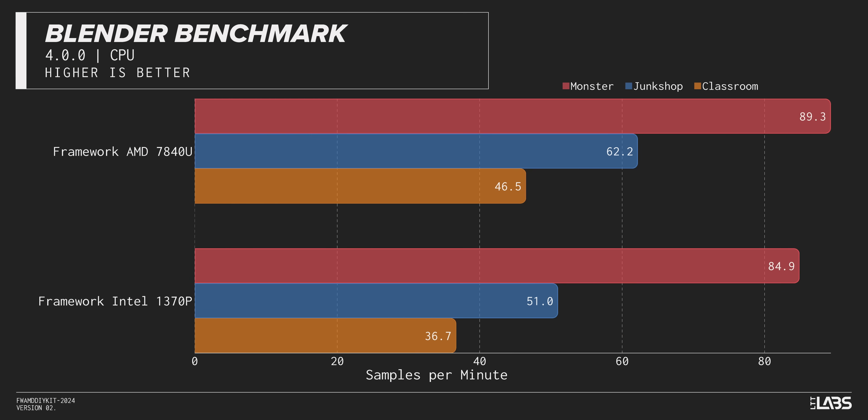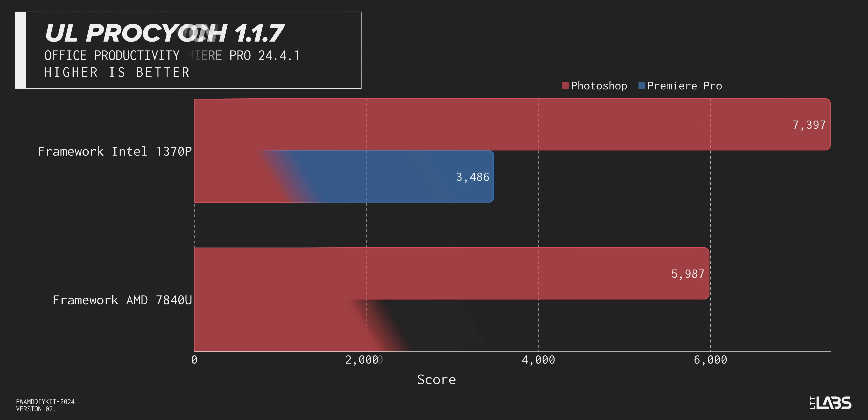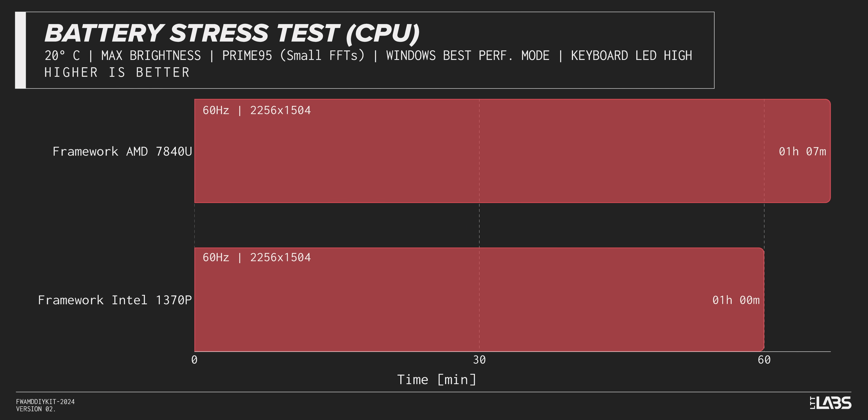I don't have any complaints, especially with these performance benefits. It not only outperformed our Intel model in gaming, it also outperformed our Intel model in productivity — at least creative productivity. It won Blender, Cinebench, and Puget Bench, but lost UL's Office Procyon, though not by a huge margin. Having more cores is still a good thing, as long as you don't want your battery to last too long. It also beat our Intel Framework in battery life in both endurance and our stress test.